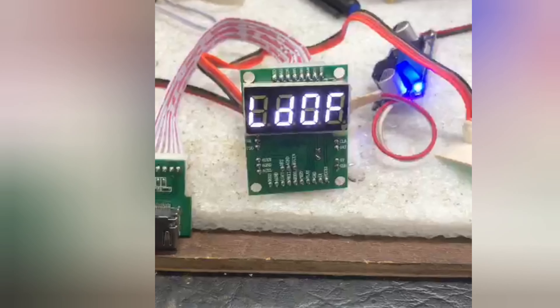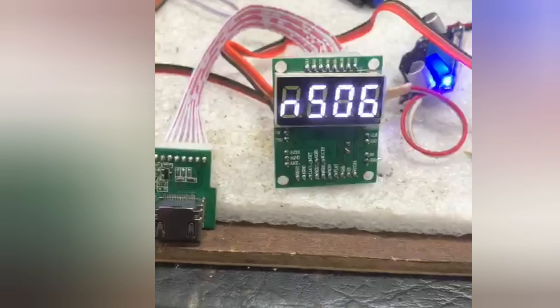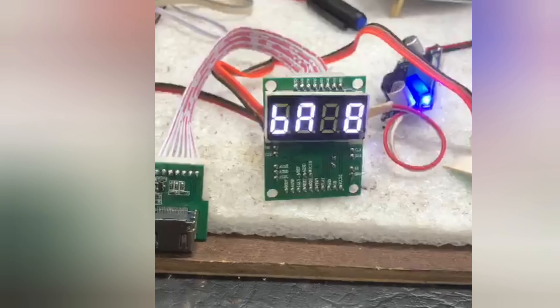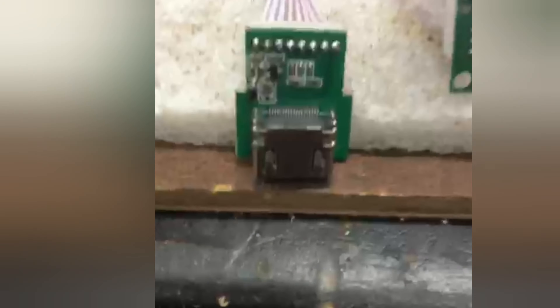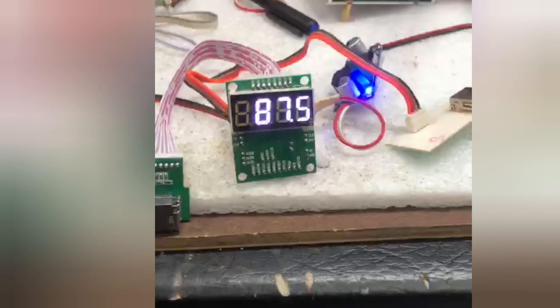The USB board is available in the description. The mic is also available in the USB board. The Echo voice is available in the USB board. Thank you so much for joining us.